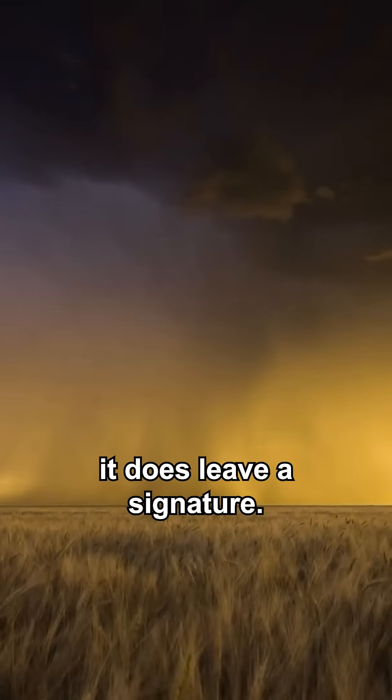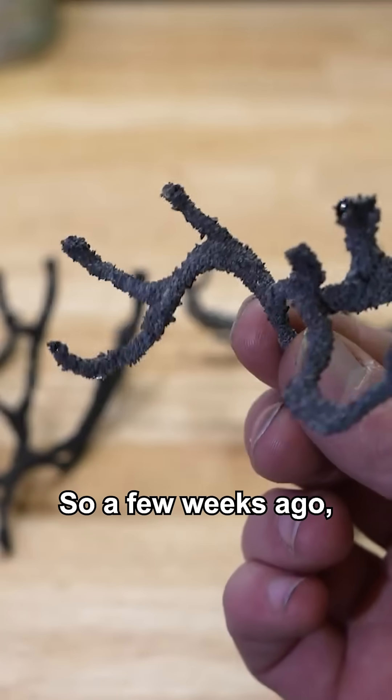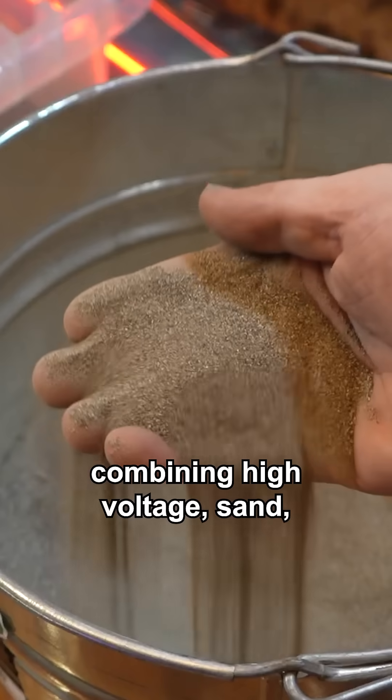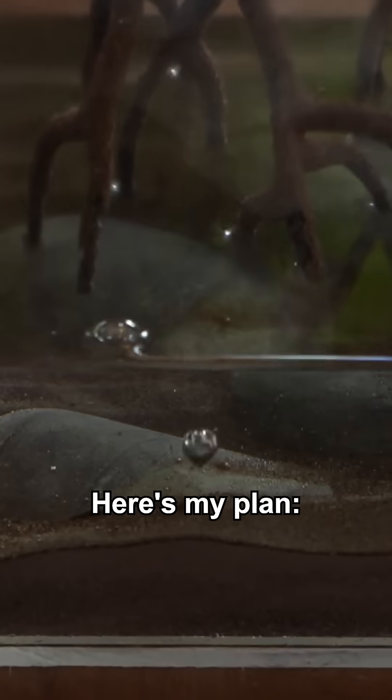However, every time lightning strikes the ground, it does leave a signature. So a few weeks ago, I set out to do just that — combining high voltage, sand, and way too much resin. Here's my plan.